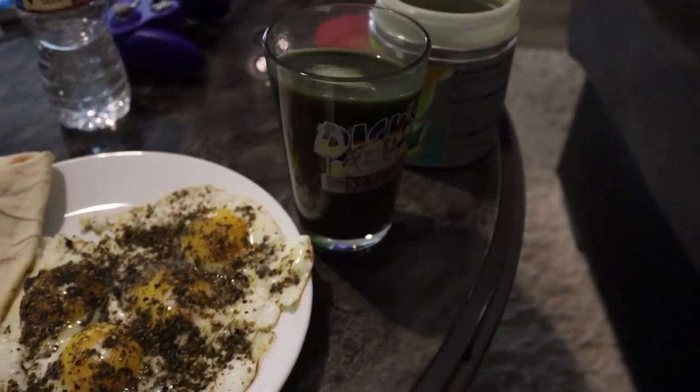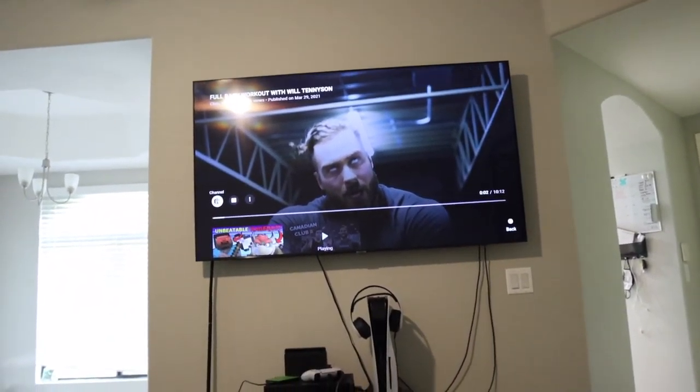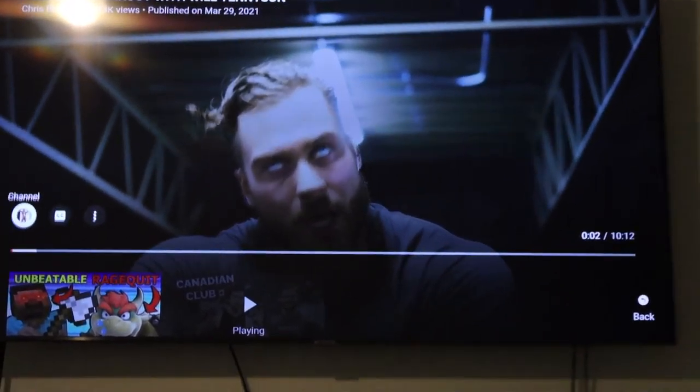This is my pre-haircut meal. I'm going to be eating this and then going to get the hairdo. After that I'm going to come home and prepare for the gym. I got Cbum on YouTube — Mr. Olympia. I paused it at the perfect moment. We're going to be watching Cbum, eating breakfast, drinking our ghost greens, staying healthy. Then I'll see you guys after. Let's do a transformation — haircut coming at you in three, two, one. Let's get it.